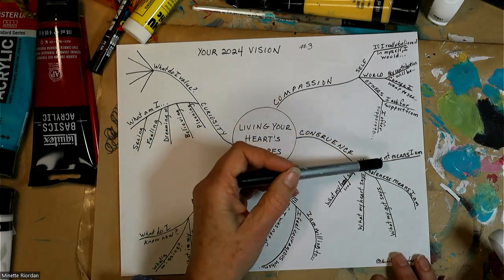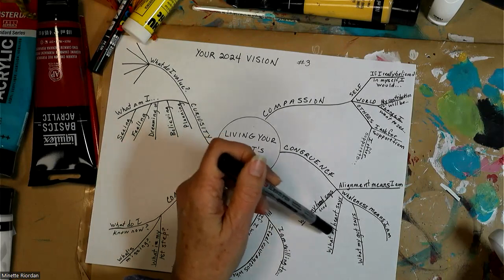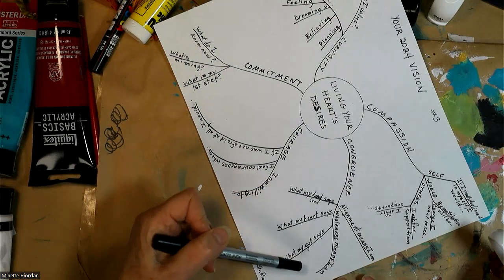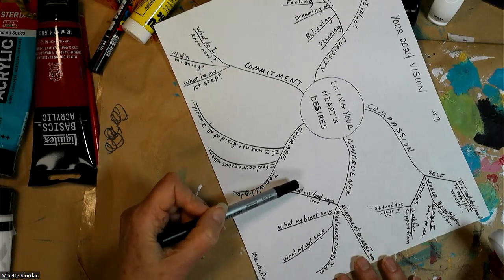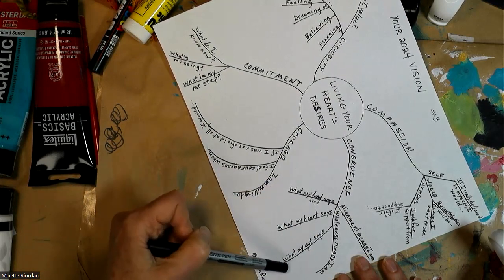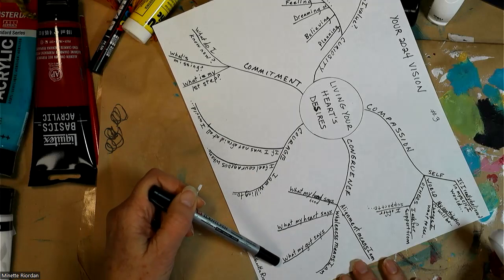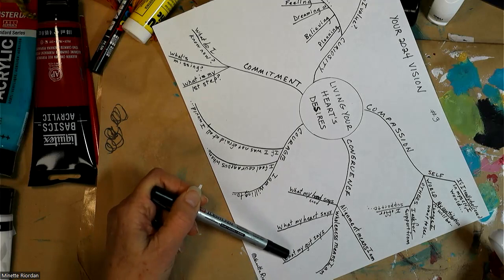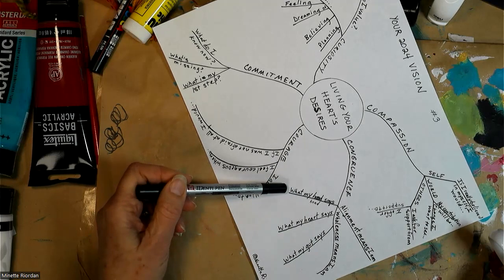When I think about alignment, wholeness, and my vision, I want to check in with my whole body — what many circles call our three brains. We actually have three brains in our body, each with something to say. So many of us live entirely in our heads and wonder why our heart hurts or why we have digestive issues. So check in: what does your head say about your vision? What does your heart say? What does your gut say? I often put my hand over my heart or gut, take a deep breath, and really listen.